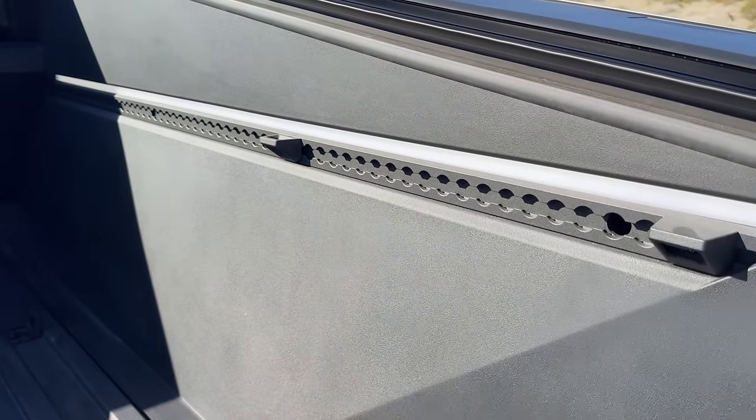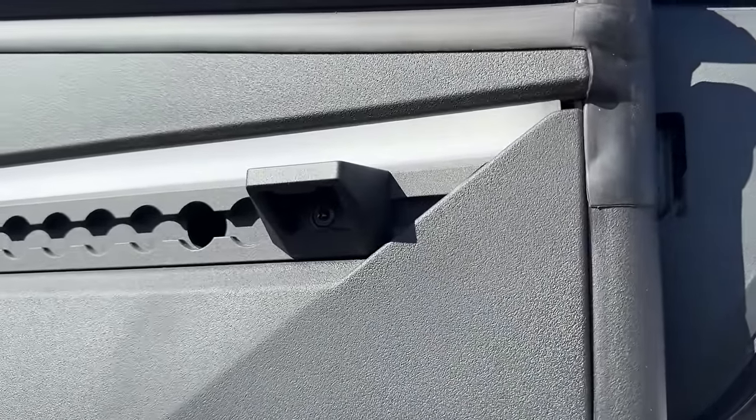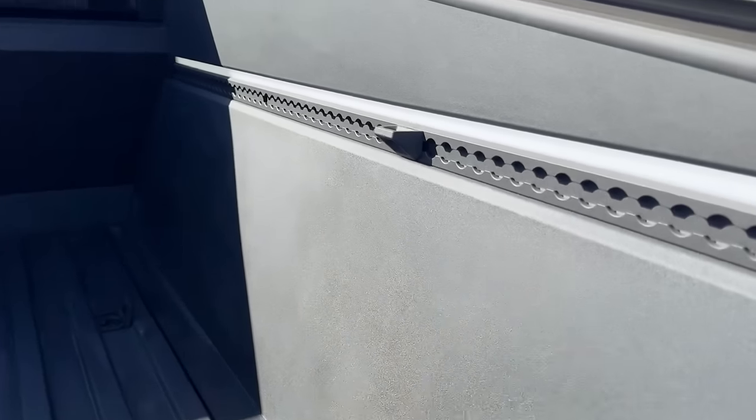Some other cool features: you also have a nice LED light bar that goes across on both sides. And it also comes with a bottle opener — please drink responsibly, but yes, you can have a bottle opener. You also have some hooks as well to secure everything.